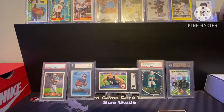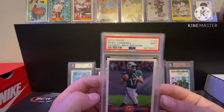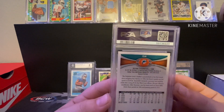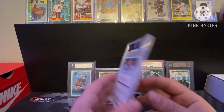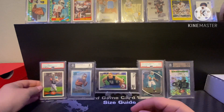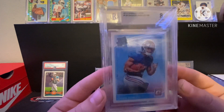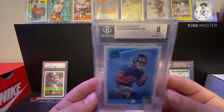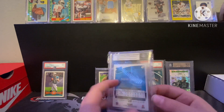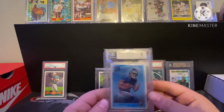Starting off with a Ryan Tannehill PSA 9 rookie — picked this up off Whatnot for five bucks, cheap slab, so just went ahead and picked it up. Then we have a Saquon Barkley Rated Rookie BGS 8 — I picked this up at a card shop, I think for around 15 bucks somewhere around there.